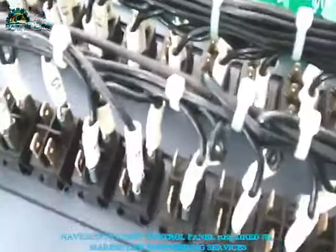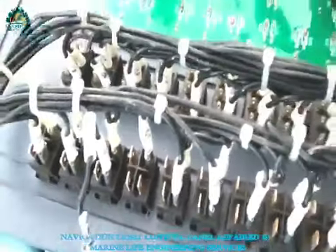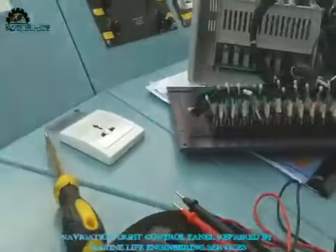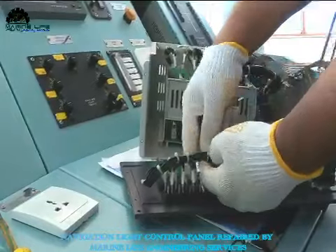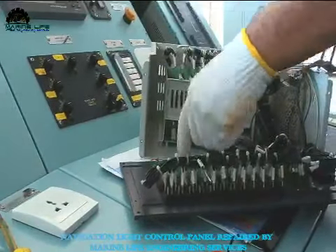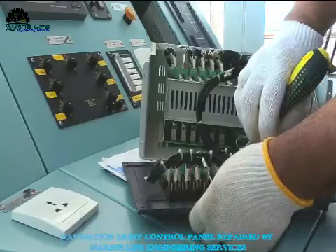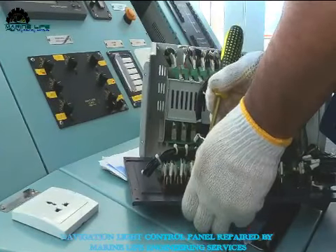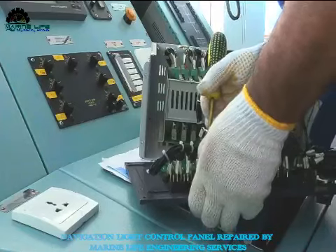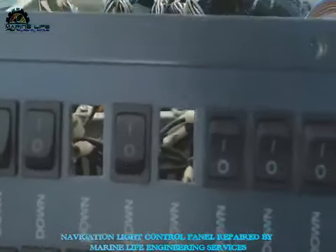There are two types of switches: one is for the power supply — this is the power supply switch. There are actually three navigation lights: four sides, double side red and green light, forward and upper white light, and double light upper and lower side. This switch is for the main source and the other one is the changeover switch — up and down — for the upper light and lower light.